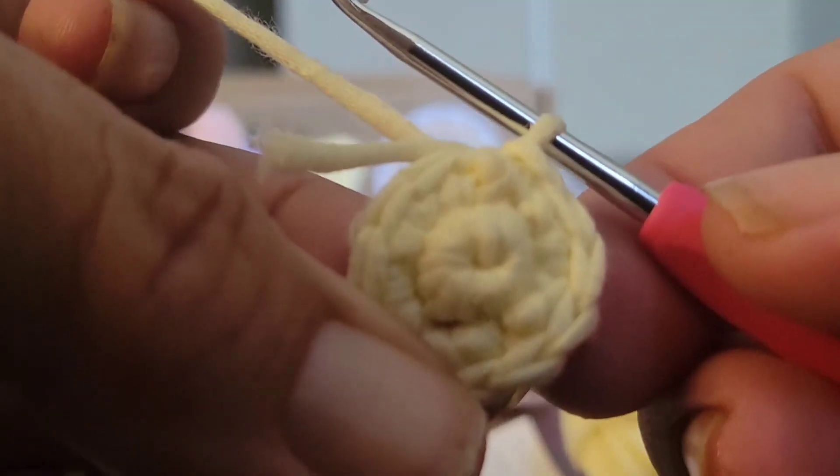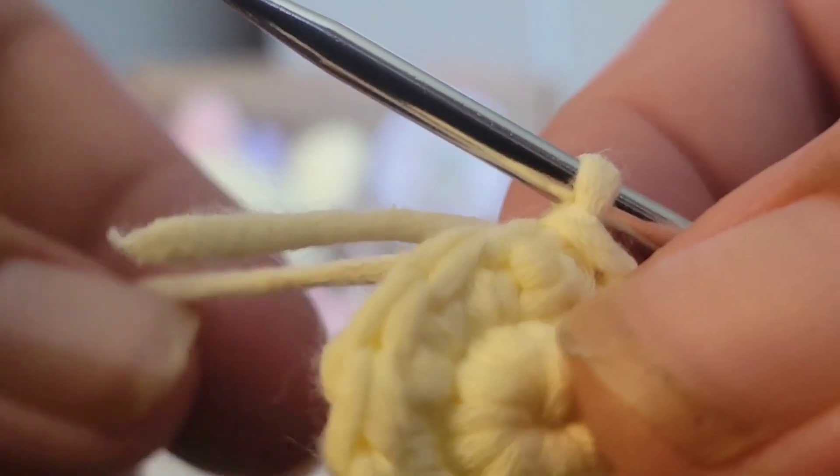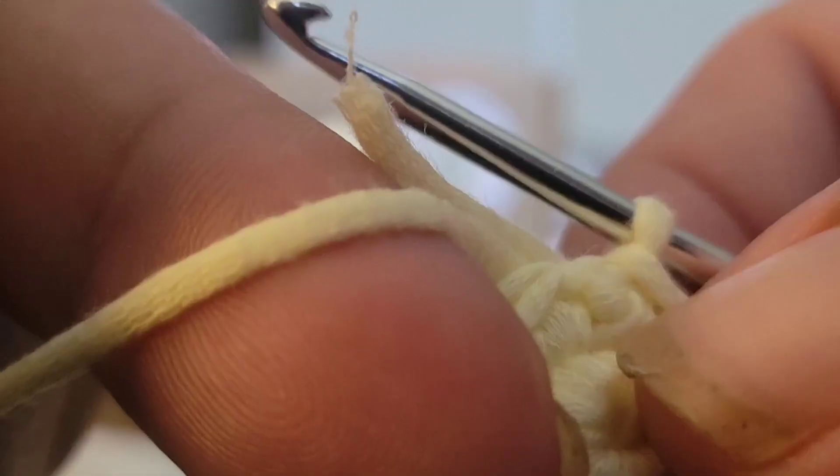I really love it when kits include this kind of yarn. It's easy to work with, it doesn't fray, and your needle won't get in between the threads.